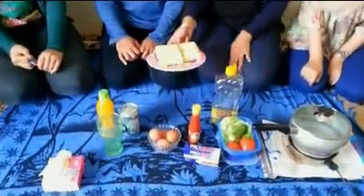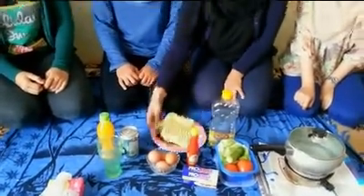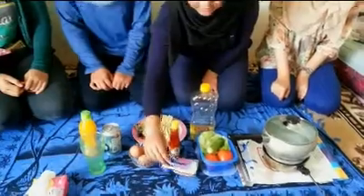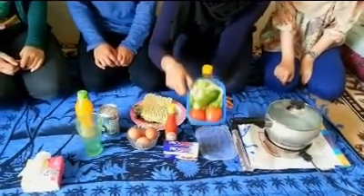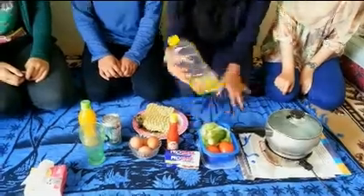These are the ingredients for curly pizza. There are instant noodles, eggs, cheese, chili sauce, tomatoes, kakamba, lettuce, and cooking oil.